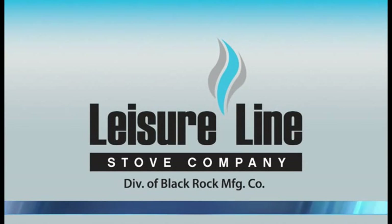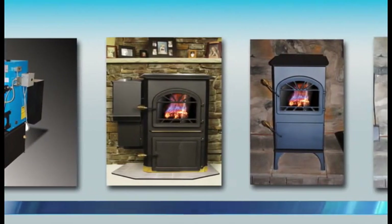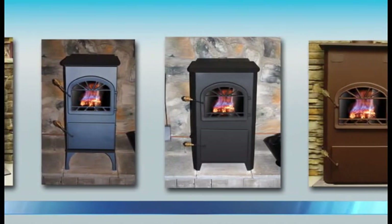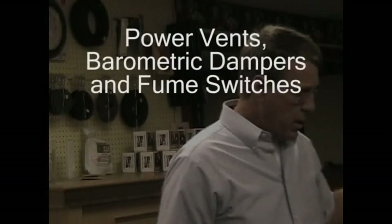Leisure Line Stove Company presents the Leisure Line Stoves video information series, created to provide our valued customers with expert advice, techniques, and information on the care and maintenance of their Leisure Line stoves, furnaces, and boilers.